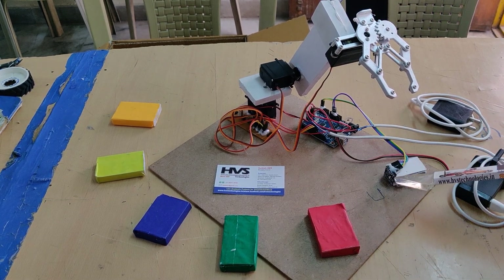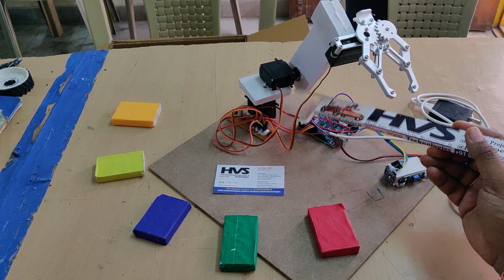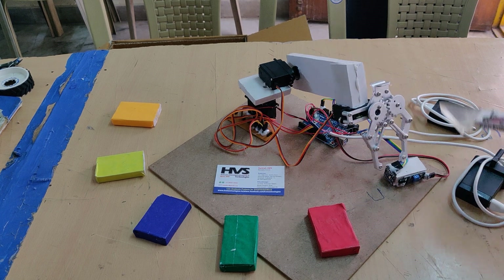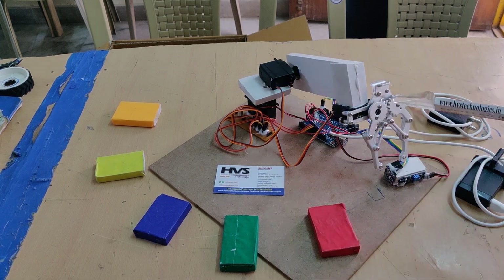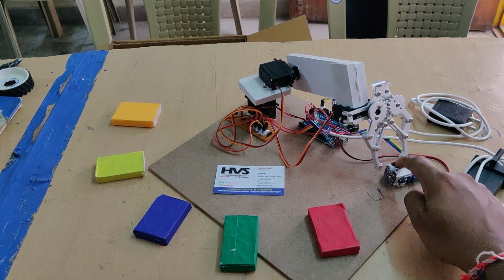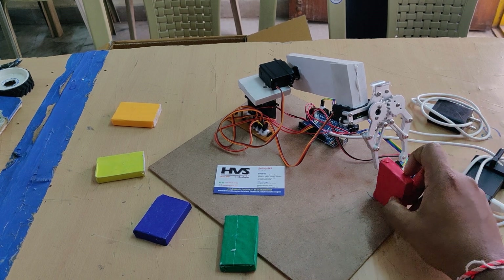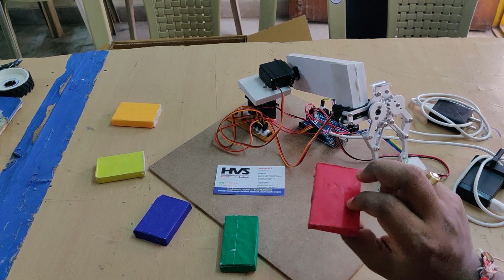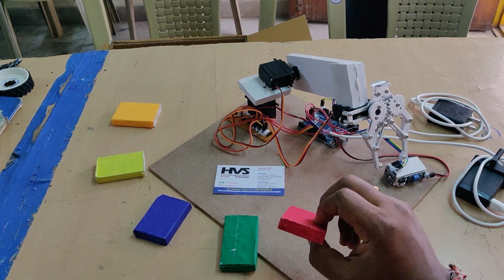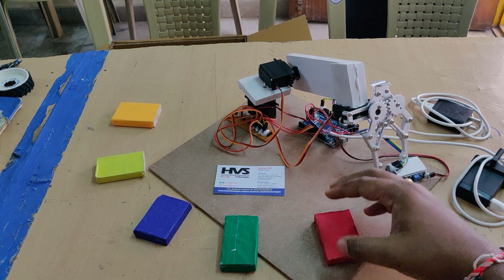Whenever an object is detected, the color will be classified and the servo motors will rotate accordingly. We are using three servo motors — one at the base, one at the medium level, and one at the gripper section. These three are controlled simultaneously for sorting. Initially, we need to place the object near the sensor and capture the RGB values, then write conditions for five different color objects based on those RGB values.